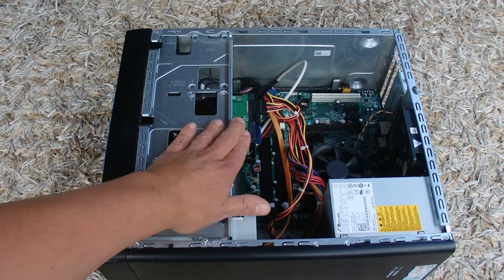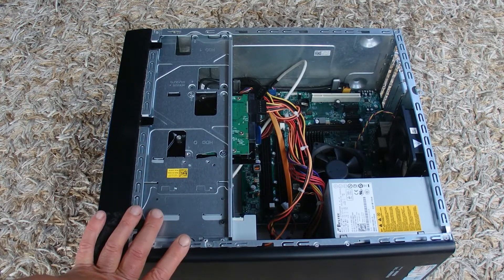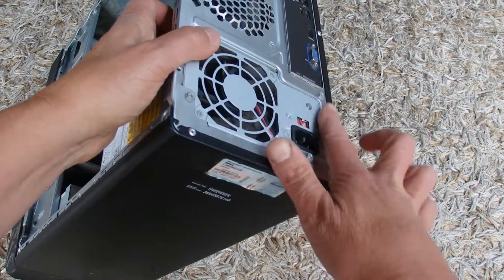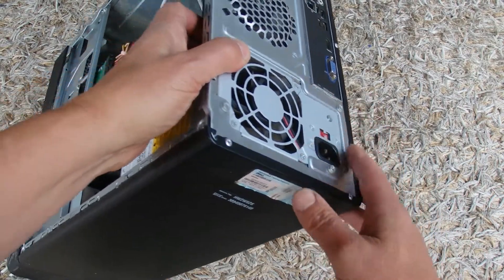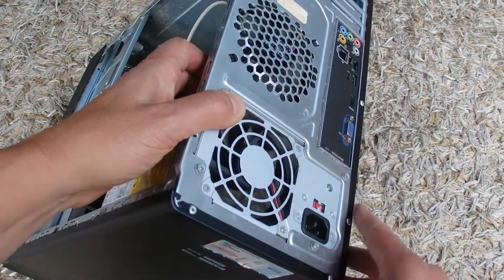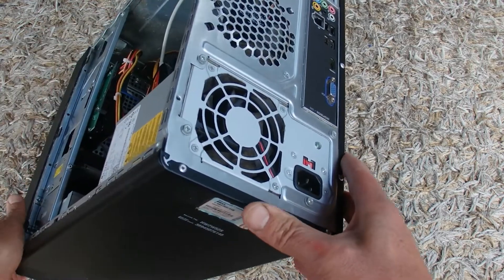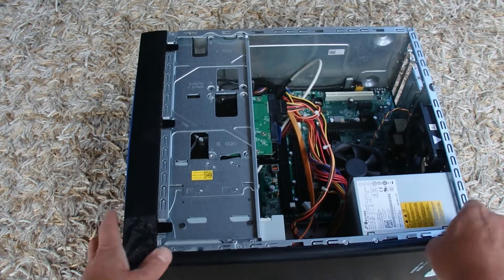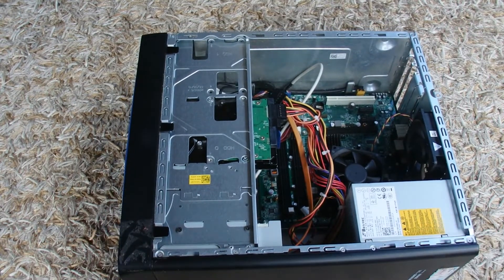It was just held in with a few screws and it slid out. Before I've touched this PC, I've removed all the power points from it — there's no plugs or cords or anything into the PC. So obviously you wouldn't want to touch it if power was still connected, so definitely disconnect all the power.